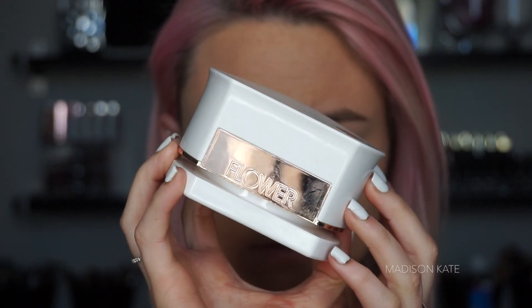If you've watched my tutorials before, you know that my favorite way to set my under-eye concealer is with a damp beauty sponge and a loose powder. This technique makes the under eyes look smooth, seamless, and crease-free.